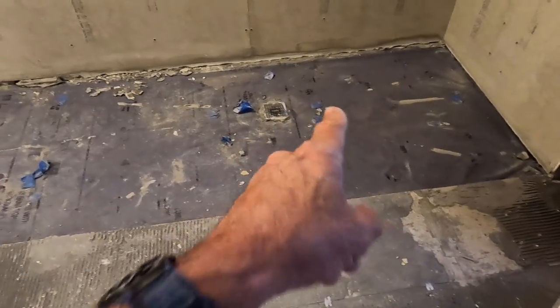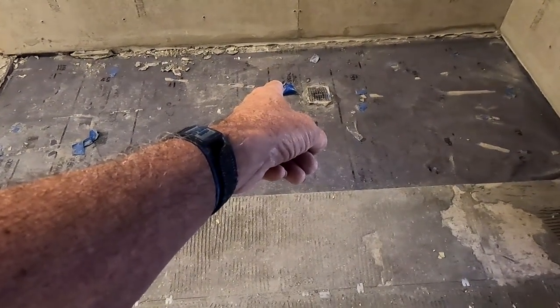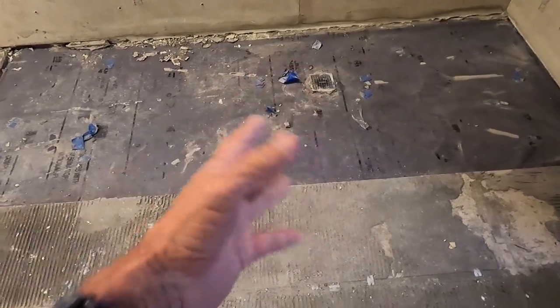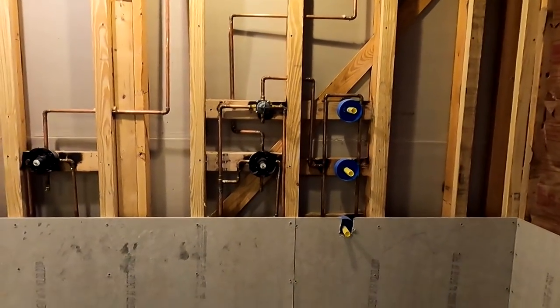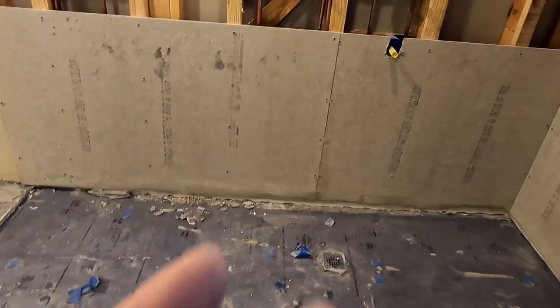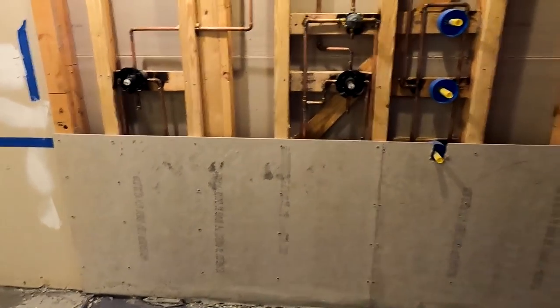Another thing I noticed: that drain is not centered — it looks like it's about eight or nine inches off center, and that just bothers me. None of this is centered. And none of this was done by him. Apparently they have a plumber — a 'plumber' — that did this. However, this is the type of sweating that I do: I use more solder than I need.